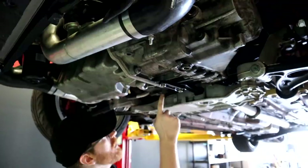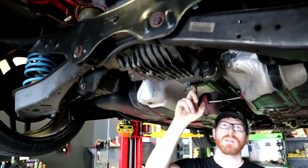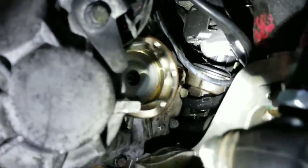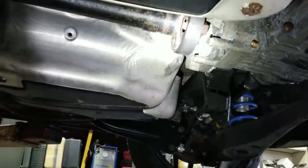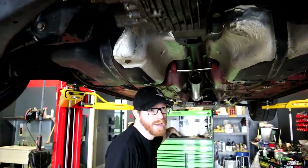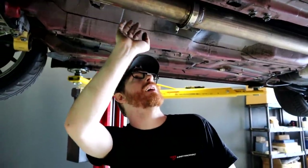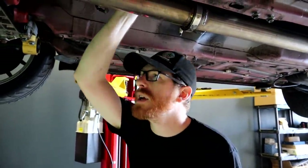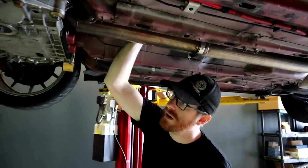The problem likely lies in the front of the drivetrain. When it's in gear, the front drive flanges where the front axles would normally attach are spinning, but the drive shaft is not spinning. That means the problem is up at the transmission, because the drive shaft should always be spinning when the clutch is out and in gear. We're pulling the exhaust and drive shaft to get up there and see what's going on.